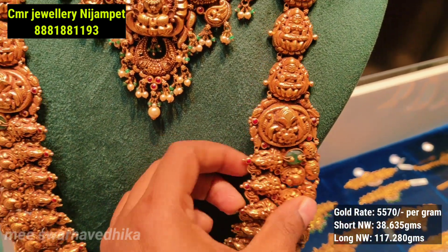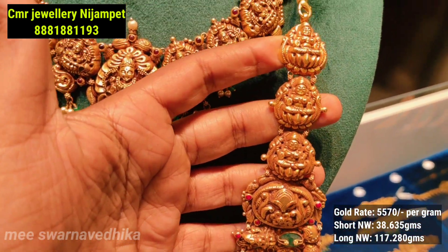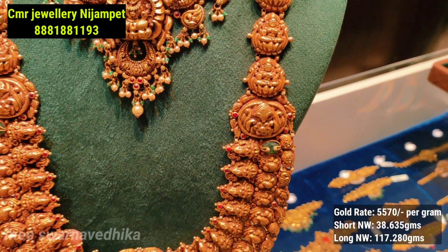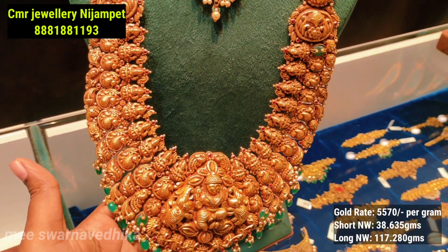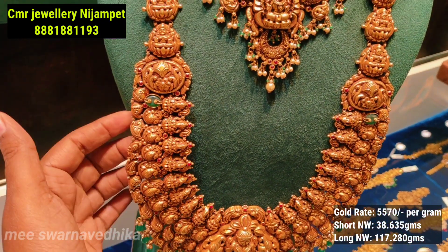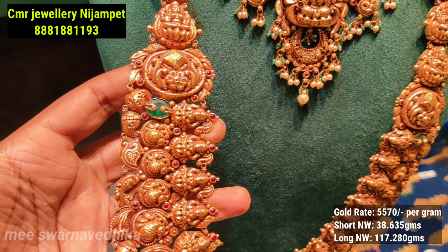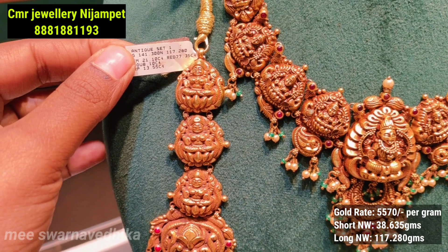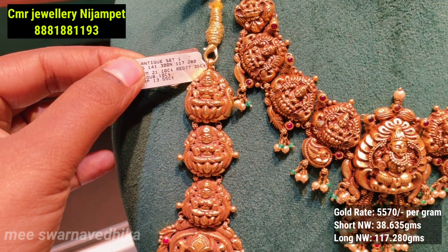This is Lakshmi Devi — the center is big size, and the upper side also features Lakshmi Devi. This is an antique style and is the most requested design. I will show you how broad the sets are and how lightweight. The side design is elegant, and the net weight is only 7.280 grams.